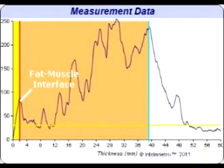When viewing the graph of a larger individual, you may see weak secondary peaks in front of the main fat-muscle interface, which can be due to fascia or other structures in the fat.